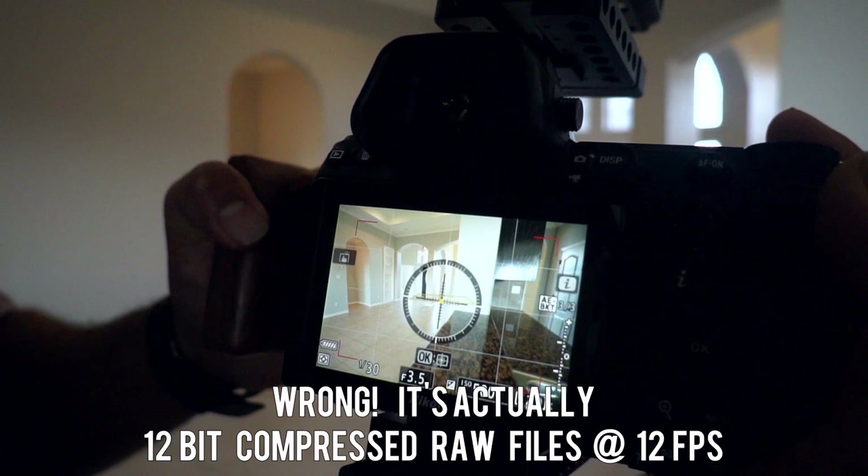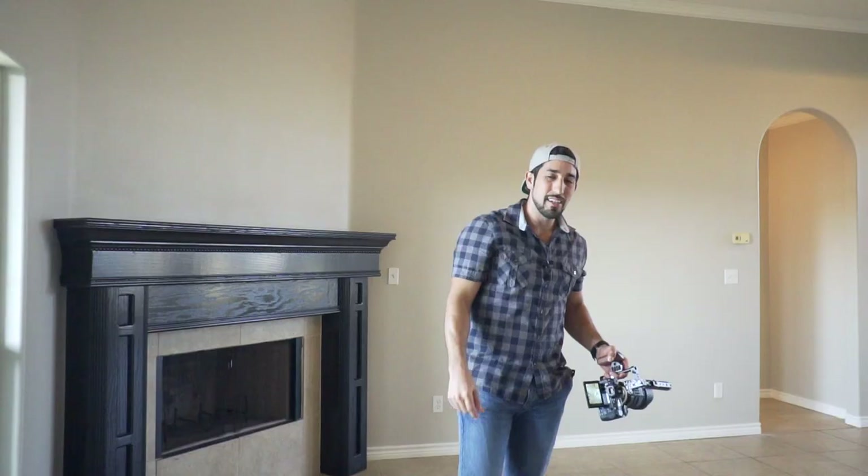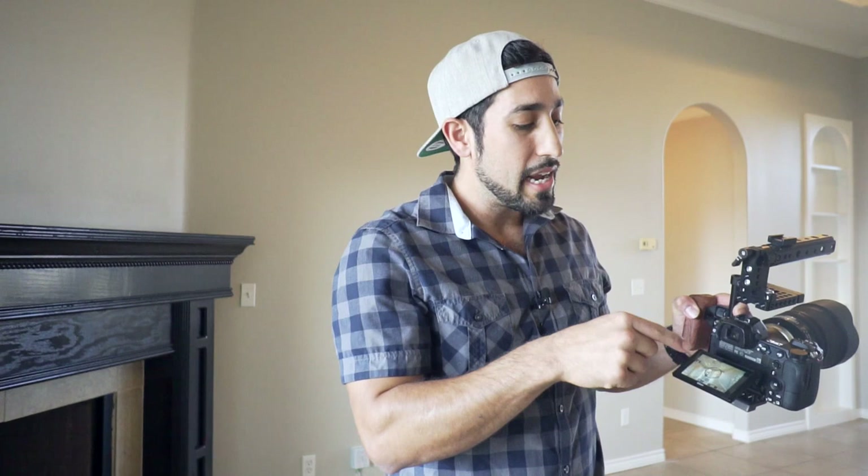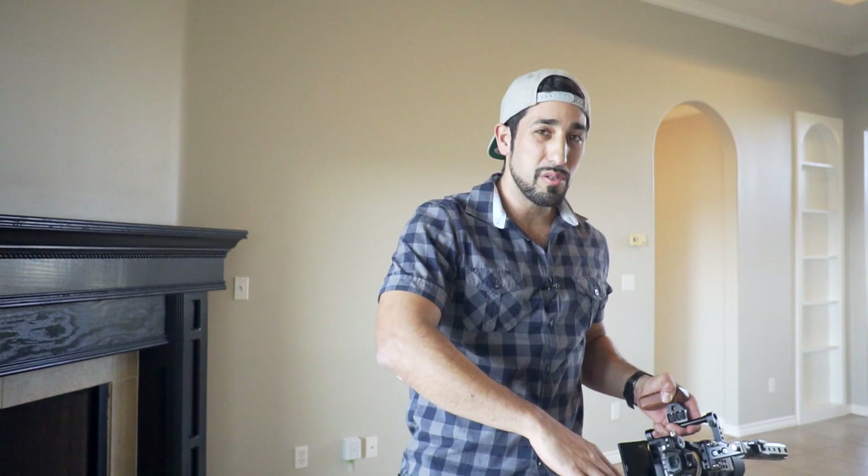For the Nikon they have low continuous, high continuous, and continuous high extended — that's the fastest, around seven or nine frames per second, and that's what you want. One other thing I forgot to mention: your camera needs to be on aperture priority mode. It's the big A — it's not auto, it's just the capital letter A. Set it to aperture priority and the ISO needs to be at 500 max. Sometimes I shoot ISO 250, but right now it's actually pretty dark in here so I'm going to shoot at ISO 500.